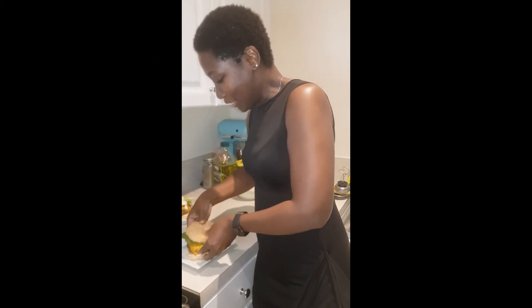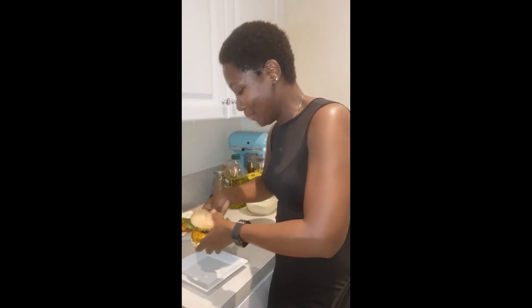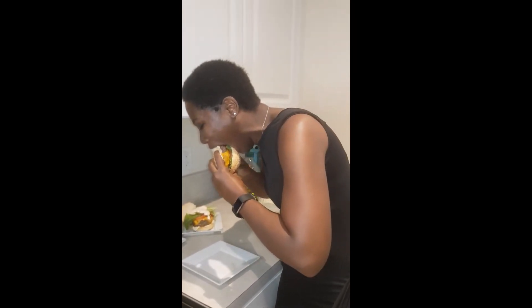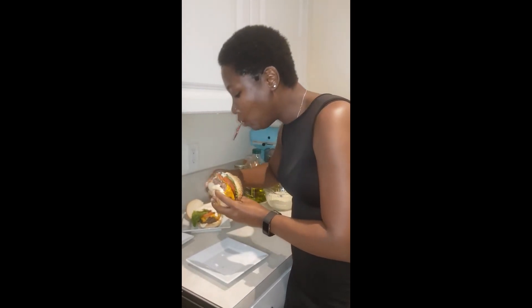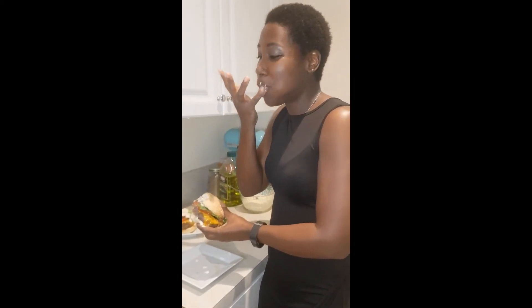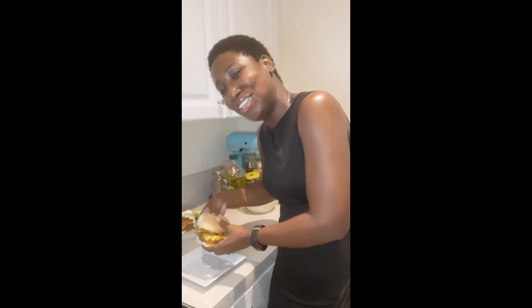Well, this burger is not small — it is a giant burger. I don't know if I can get a bite of all of it. This is sloppy. It's delicious! Happy cooking, happy eating guys — remember to like, share, and subscribe, and leave me a comment. Thank you, bye!